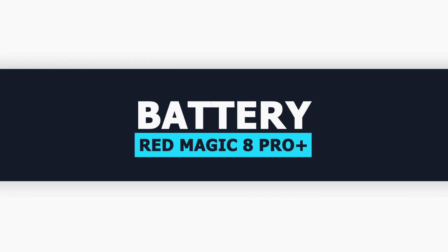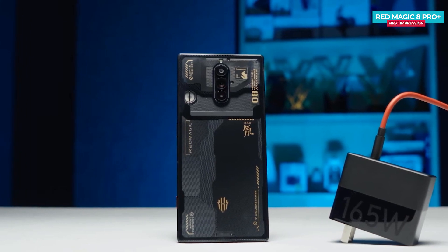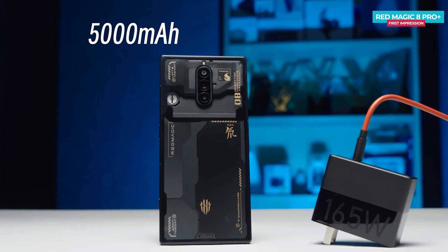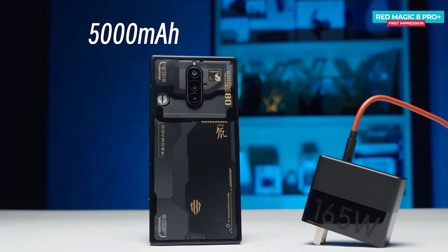The Red Magic 8 Pro Plus supports 165W fast charging, the fastest in the Red Magic smartphone lineup. Nubia shrunk the battery to 5000mAh to make room for the appropriate hardware that takes care of power distribution, safety management, and overall protection. We highly doubt this variant will escape China as it needs to go through rigorous safety checks in order to be certified around the world.